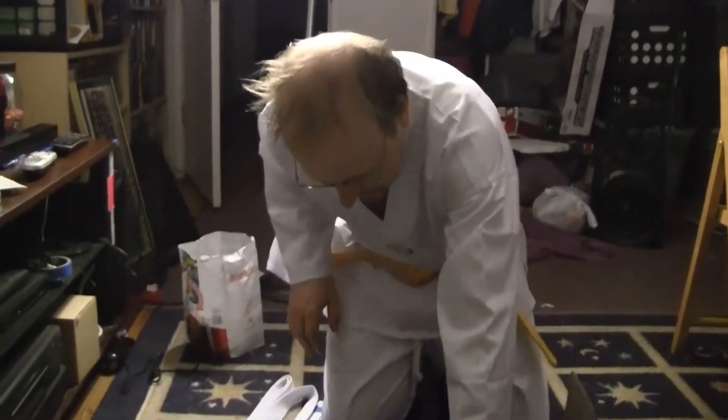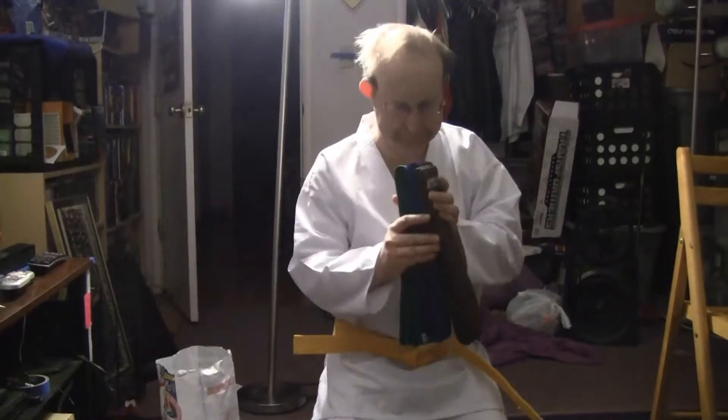I didn't want to buy all the belt ranks, partly because it would be way too expensive. All of these different belts together — about 10 bucks apiece — kind of expensive for all of these. This one came with a uniform, so it was almost 50.